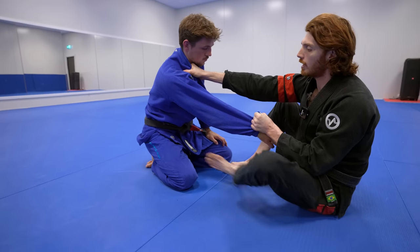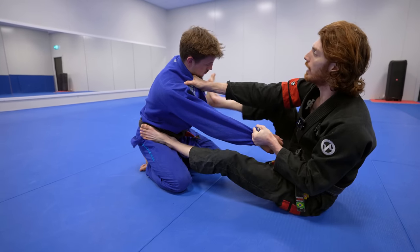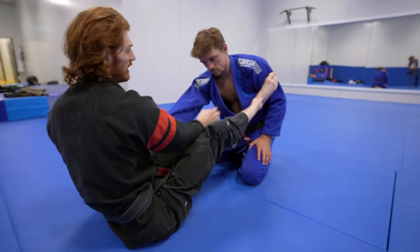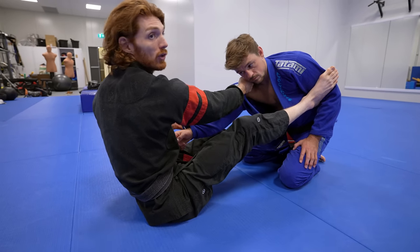Once I get the collar, I'm going to put my foot of the same side sleeve I'm controlling on the hip, and I put my other foot in the bicep. This makes it very difficult for him to get out because now I can keep the distance with the foot on the hip. I have the collar to break posture, and this foot in the bicep makes it very difficult to break the grip.